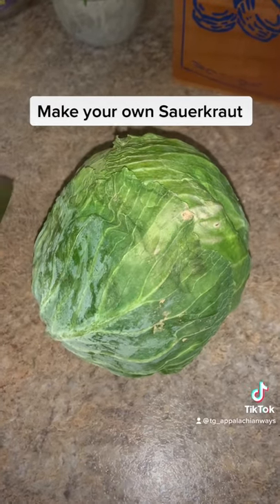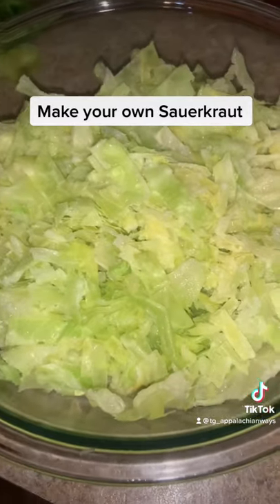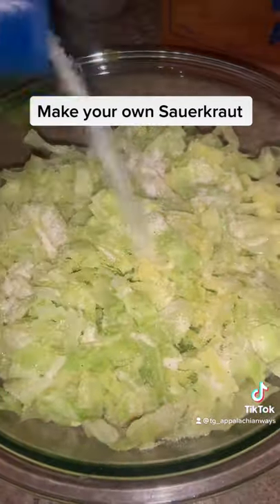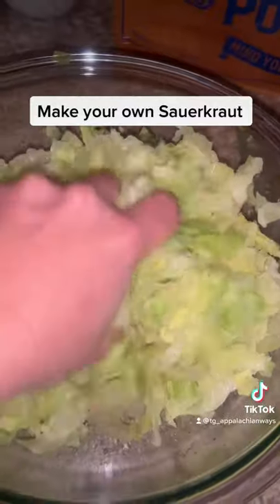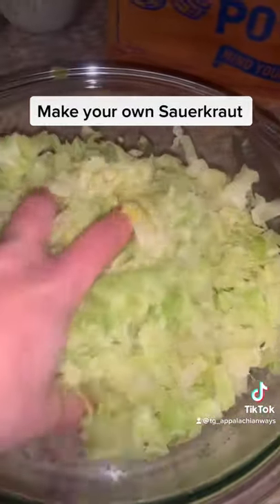Start off with the chopped cabbage head. You're going to cover this in a good layer of salt, then we're going to work it in. Just squeeze your cabbage, mix in that salt, then let it sit for 15 to 30 minutes.